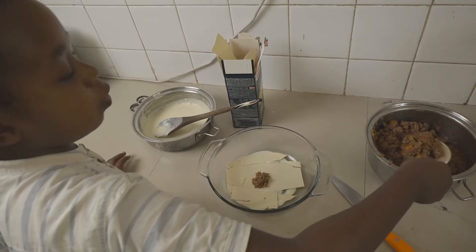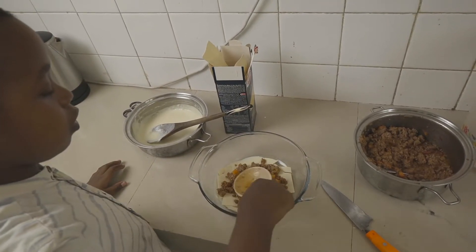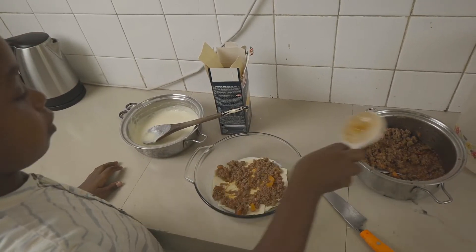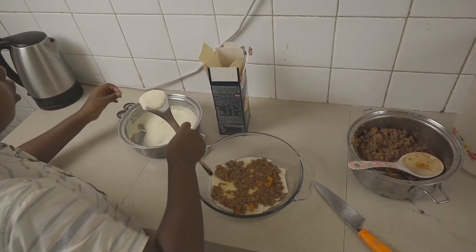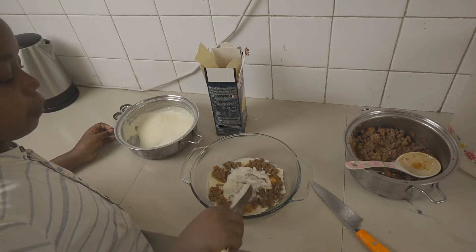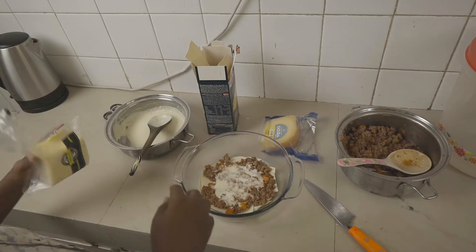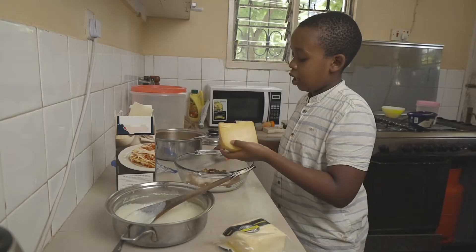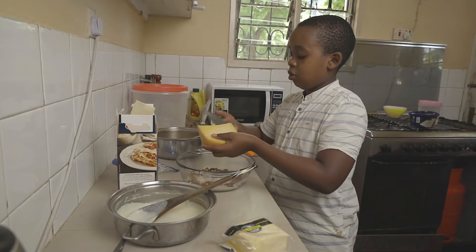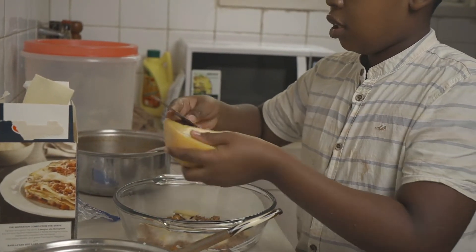Now add a layer of our meat sauce — make sure the meat is not too saucy. Then on top of that add a layer of our white sauce and spread it out nice and evenly. Then add in two of your favorite cheeses — here I went with some gouda and some mozzarella. Shred them and add them on top of your white sauce layer.